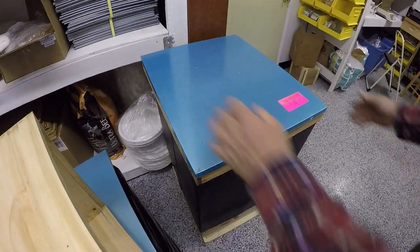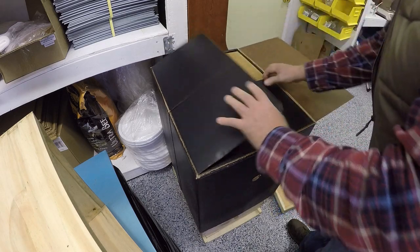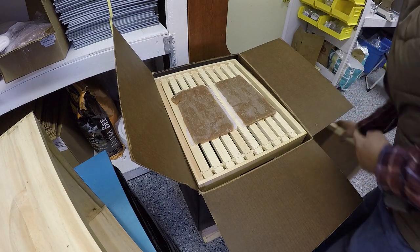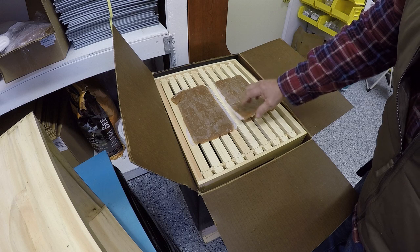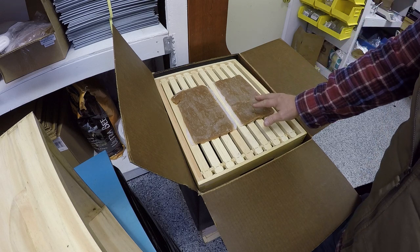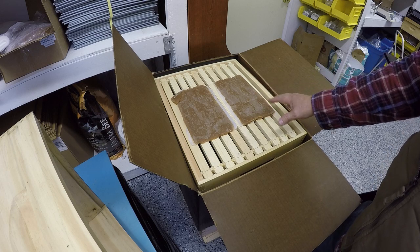I have this set up here with some winter patties. A winter patty looks similar to a pollen patty — it's got wax paper on both sides and is basically just sugar. It does have a little bit of pollen in there just as a binder, but not enough to promote brood rearing.